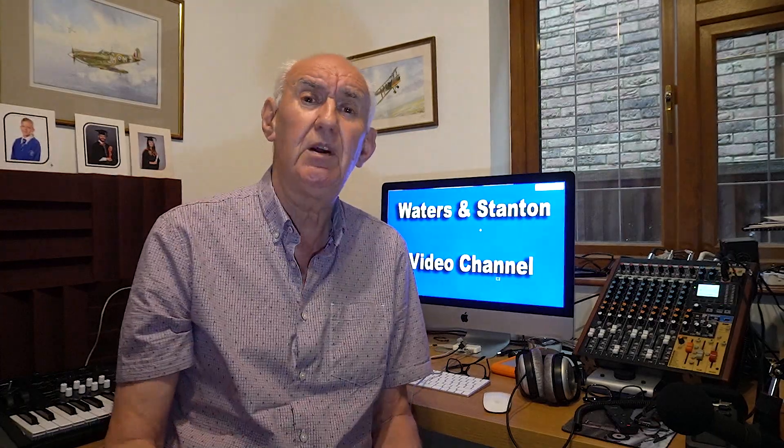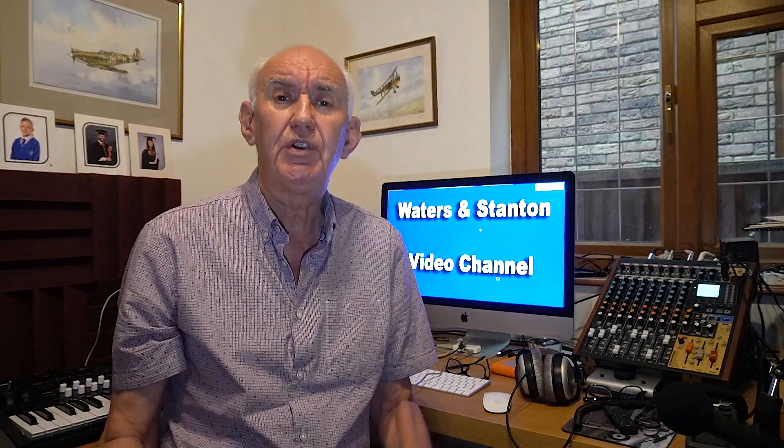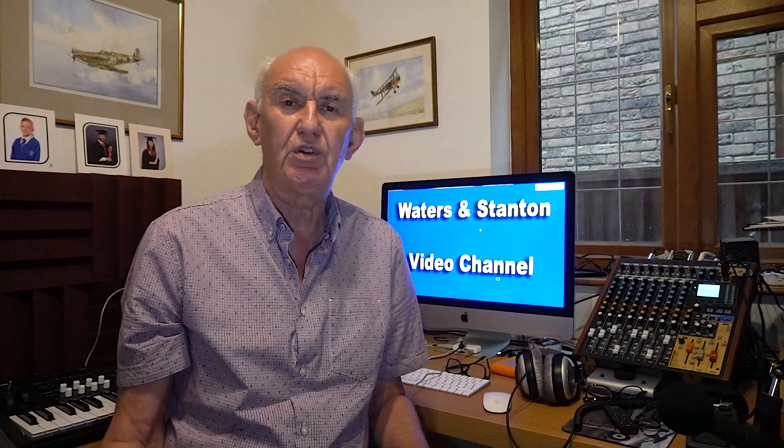If I want to make that work on 17 meters, I found a way of doing it — you need a trap. The trap I used is a 17-meter trap, and I've done a video very recently on the 17-meter trap that you can make yourself; I'll put a link below this video showing you how. The trap is a coil and a length of coax cable. Now let's look at the revised drawing of this dual-band antenna — you'll see that the same length of wire is interrupted with a 17-meter trap.